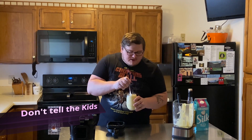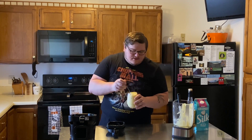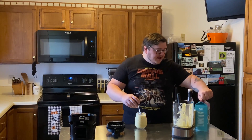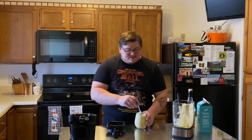It tastes just like a Dole Whip from Disney World except it's got rum in it. Don't tell the kids — just make them theirs and then make your own and they don't need to know the difference. So delicious. I've seen this made with soft serve ice cream, but this recipe is a little bit healthier than that because it involves no ice cream. It's just pineapple and coconut milk — it's not keto because that's a lot of carbs in the pineapple, but so delicious.